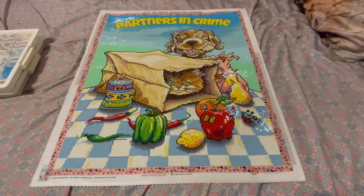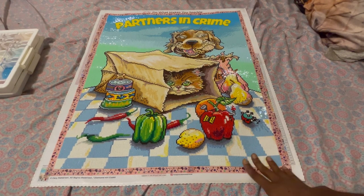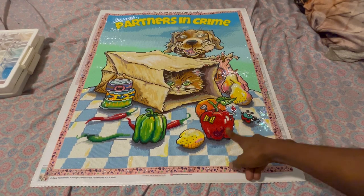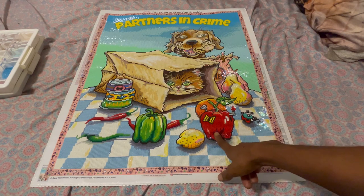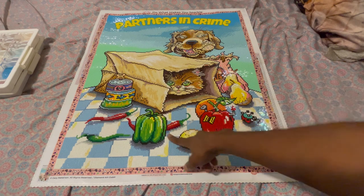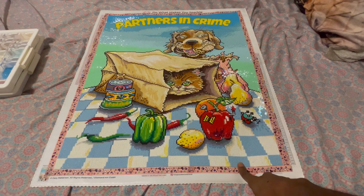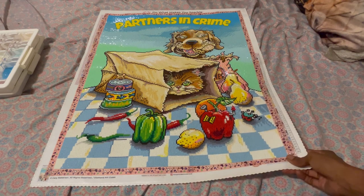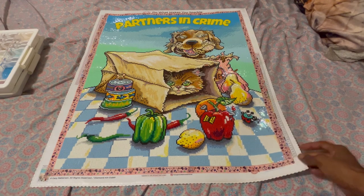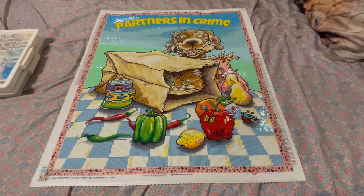I enjoyed doing the canvas the whole time. The only issue I had was with color DMC 321 — the red used in the apple and the peppers — I did run out of that one. But Diamond Art Club was very quick about sending me replacement drills to finish it, and as you can see I was still able to finish it in a timely manner.